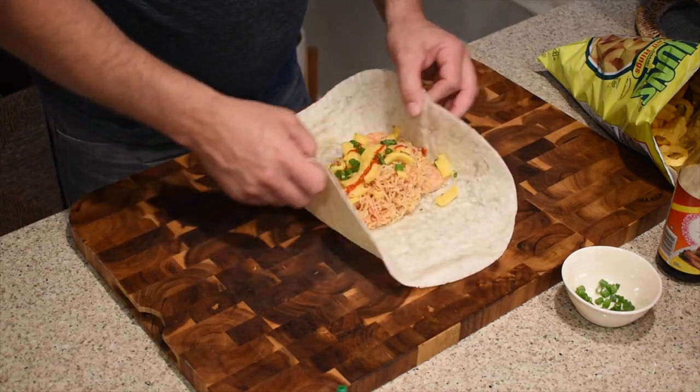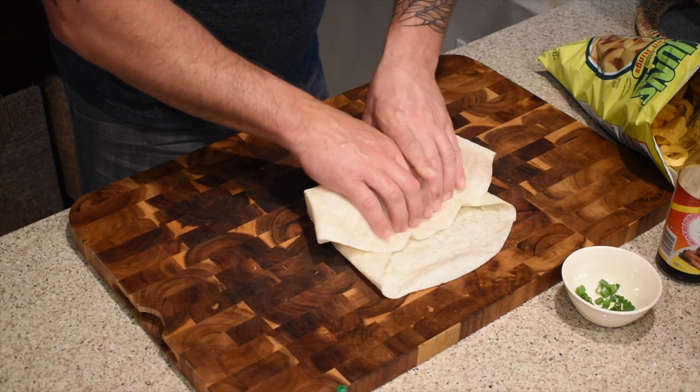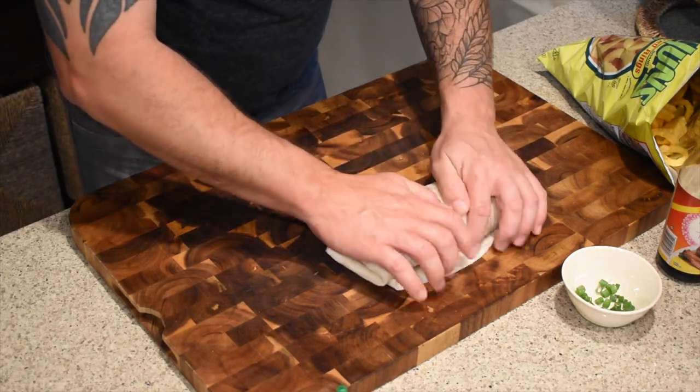When wrapping the burrito, bring these sides over, squeeze tight, and roll. And there you have it — Chicken Charlie's ramen burrito! Can't wait to dig into this thing. Before we try it — it looks amazing.